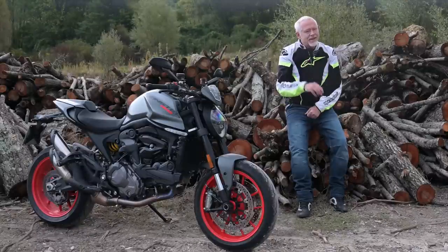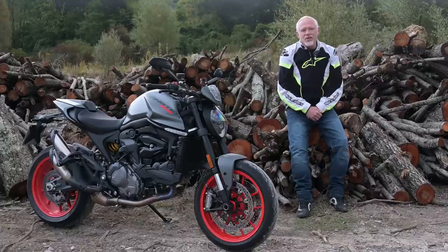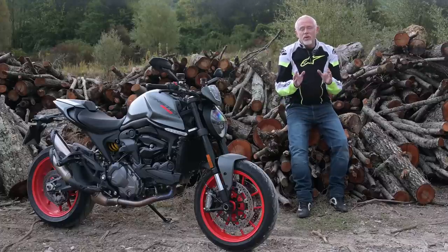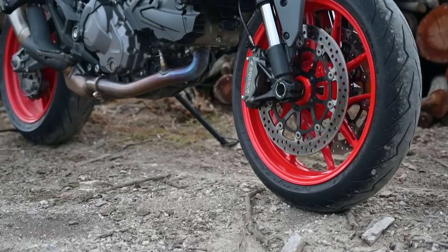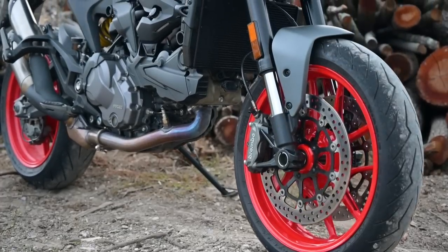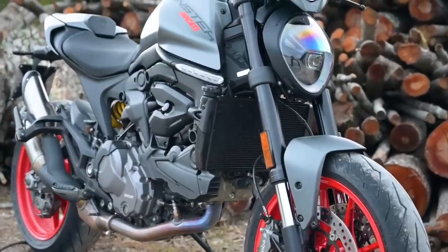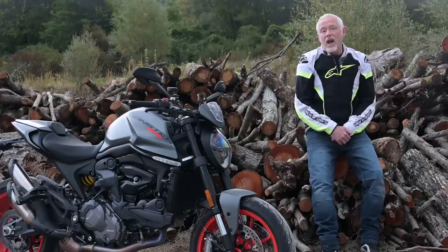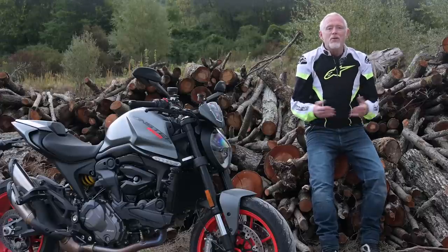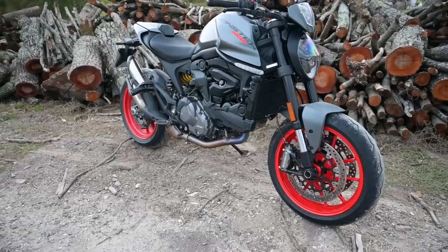Oh, no. Not a bit of it. Many of the connoisseurs of the Monster consider this more than a little heretical, and many stern words have been uttered, most of them on forums, which are of course known to bring about the best, most reasonable points of view. Well, to all that — we move with the times, and if Ducati think improvements can be had by making this change, I'm all for it.